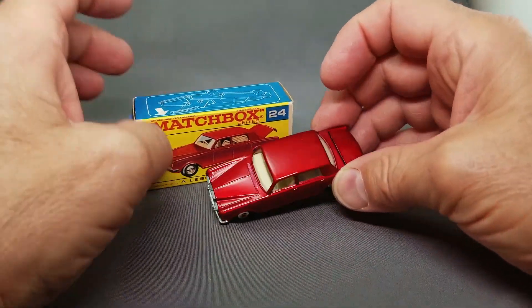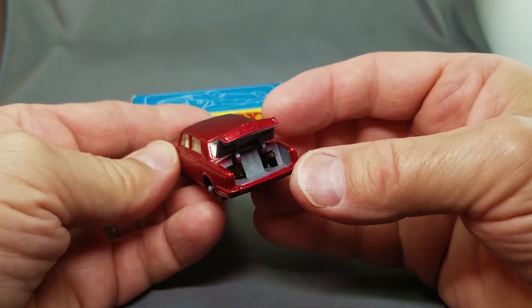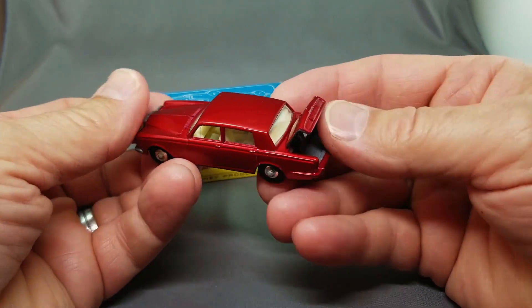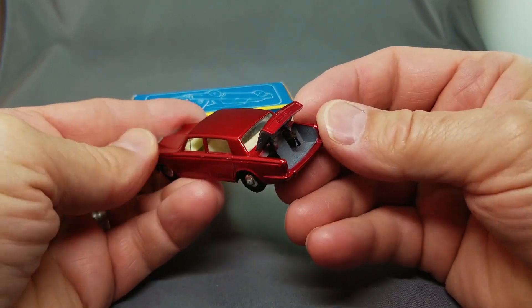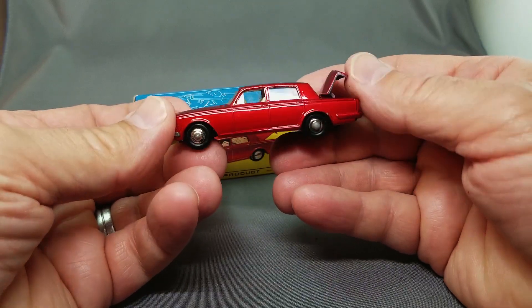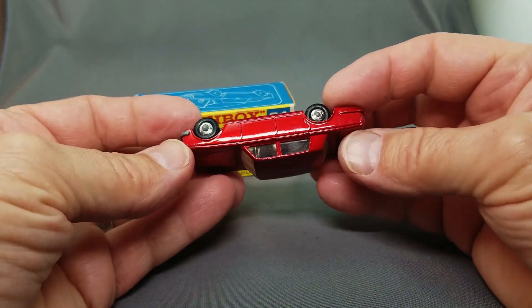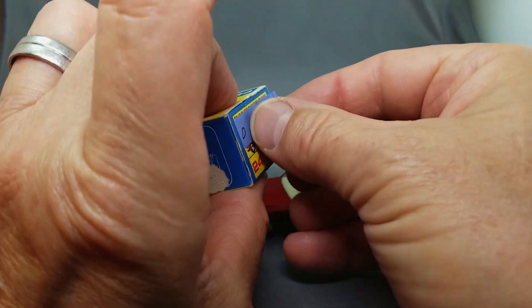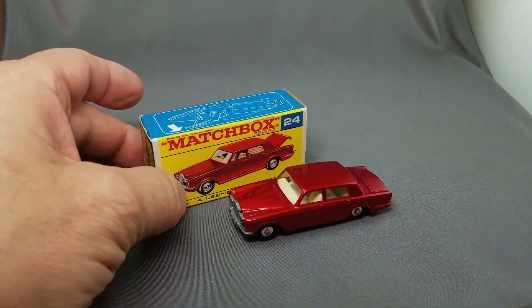Number 24 is the Rolls Royce — the beautiful red Rolls Royce — with the bonnet that opens. Look at that. This one has a couple of dings on it and a little scratch on the box, so let's look for an upgrade. And I just realized this is another model with the disc wheels. Here we go with the upgrade — nice deep red, no issues whatsoever. You can see a slight different color hue, but they do get a little rub from the box. Very very minor.